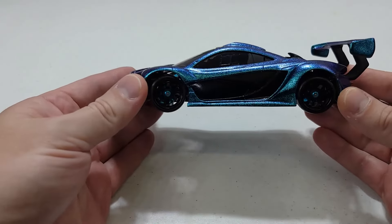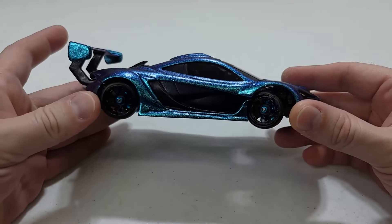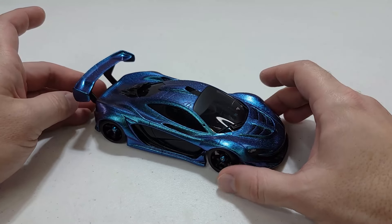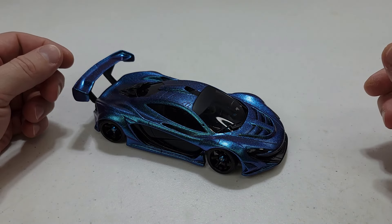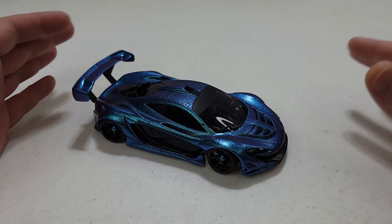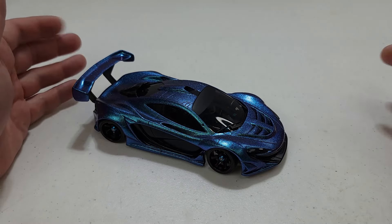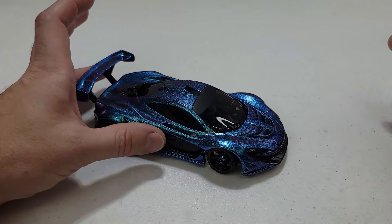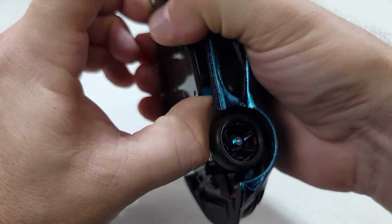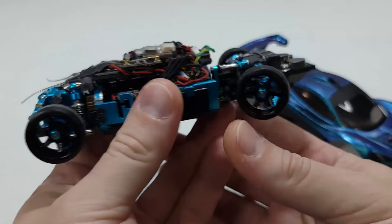This looks pretty good. It came out pretty much the way I was expecting, or at least hoping it would. It drives pretty well. It's hard to drive on my garage floor, but when I drive it on hardwood floor it drives a lot better — it's almost like driving on ice on the garage floor. On hardwood it drives really nice, and it drives pretty well on tile as well. So far everything is going the way I was hoping.